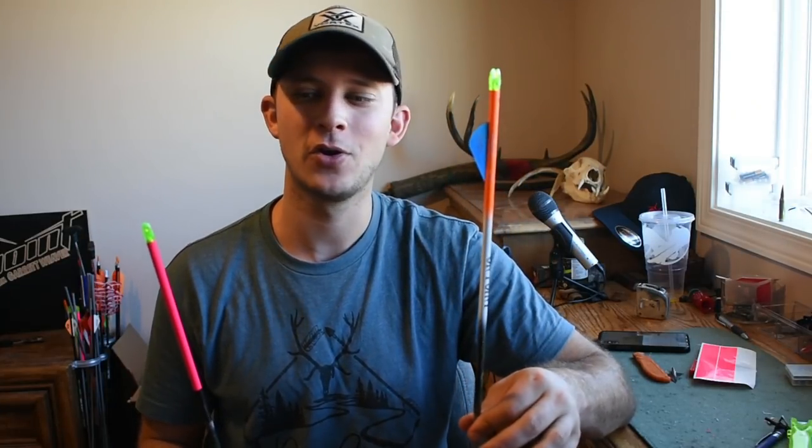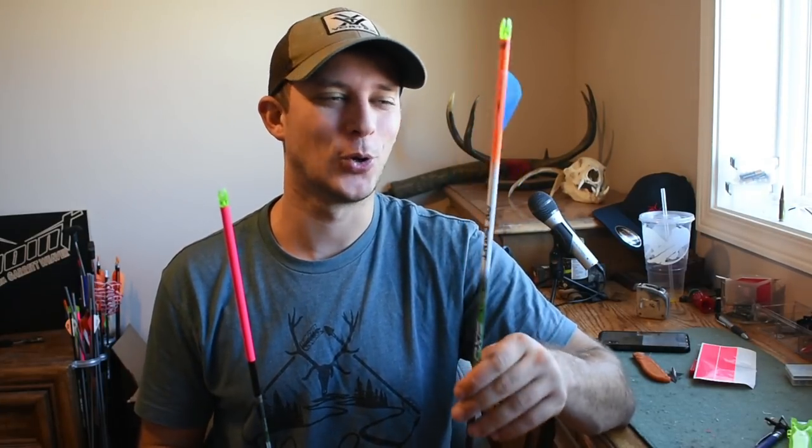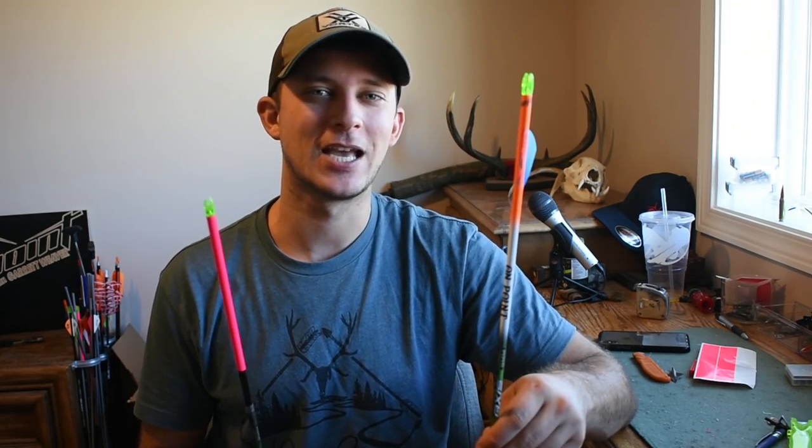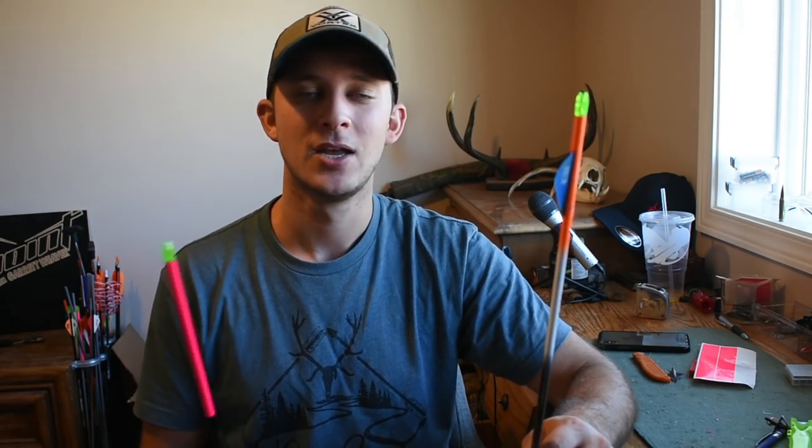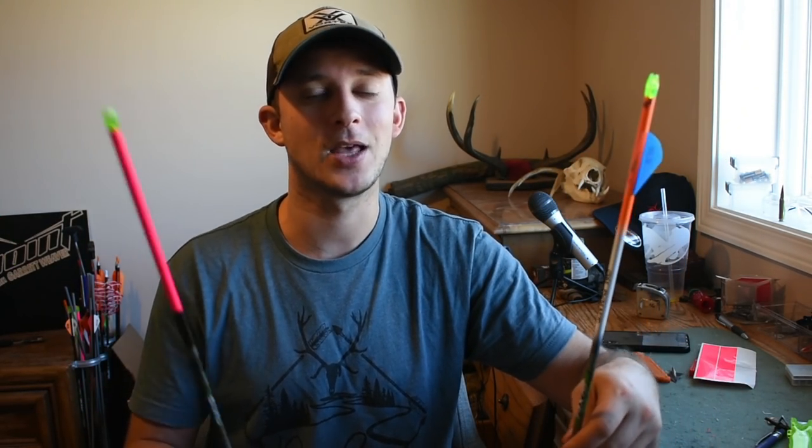If you guys want to coat your arrows and use the same stuff I'm using, Black Willow Coatings definitely does a good job. I'll put his contact information in the description box below — give him a call, he's on Instagram. He's still a small guy starting his business but he's doing a good product and he's onto something here. That's this week's video — give me a thumbs up if I earned it, let me know how I can improve, and I'll see you on the next one.